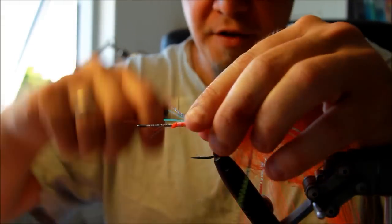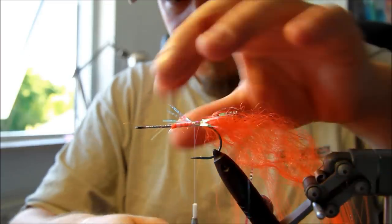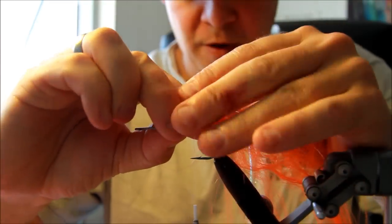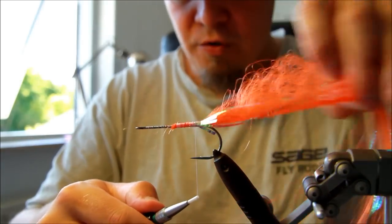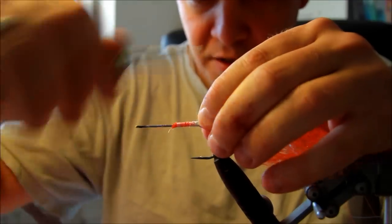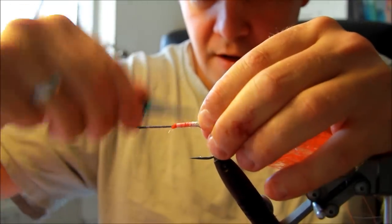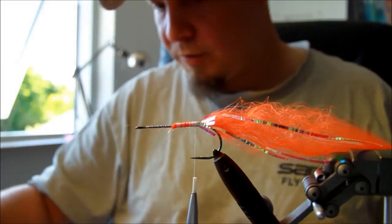When you're tying pike flies you don't want to waste any materials. So the stumps here I'm just going to turn them the other way around and tie them down once more. This also makes sure that the materials will stay on there and fastens them even better.